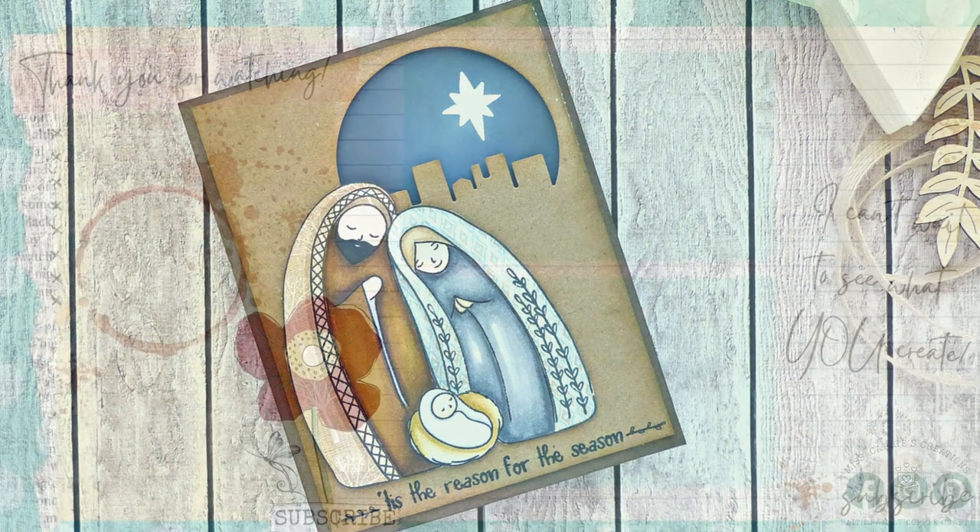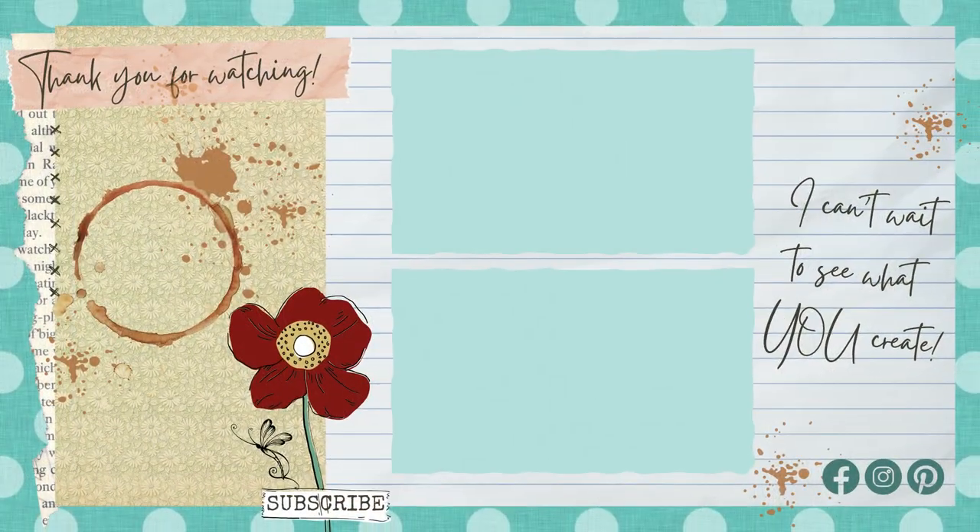I love taking items in my collection and using them in a new way. I hope this tutorial helped you look at some of the items in your stash in a whole new way. If you'd like to see my other card making tutorials, click on the playlist above, and please hit the subscribe button so you're notified when I add a new video. I hope you have a wonderful week and I can't wait to see what you create!